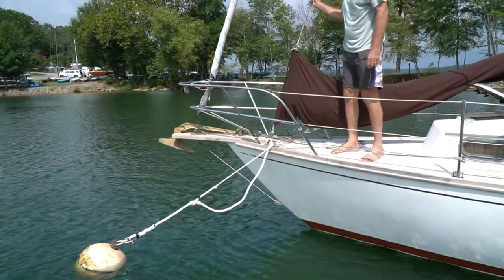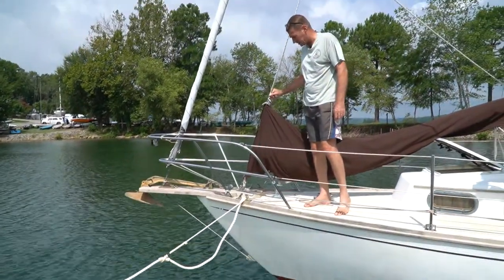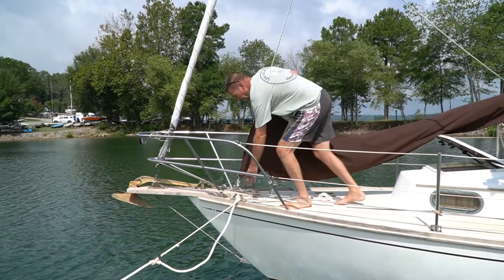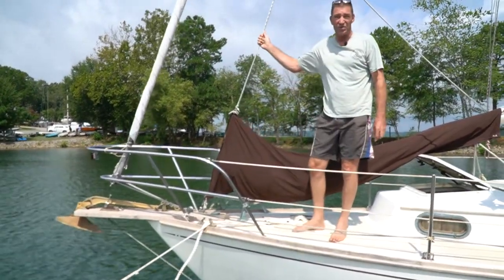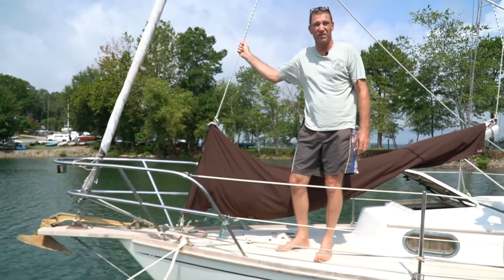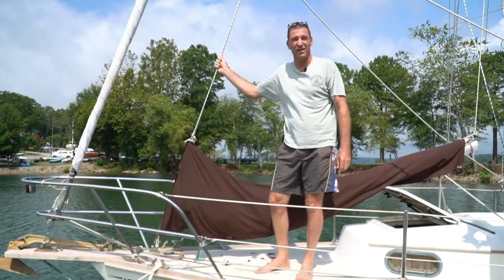Lastly, when you're on a mooring, use your boat often and check your pennants every time for chafe or adjustment. Following these steps, you should have a trouble-free experience on moorings at Western Carolina Sailing Club.